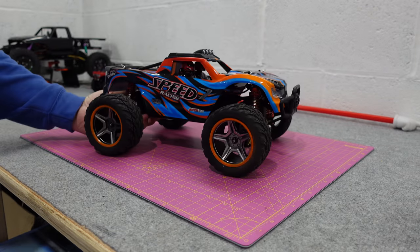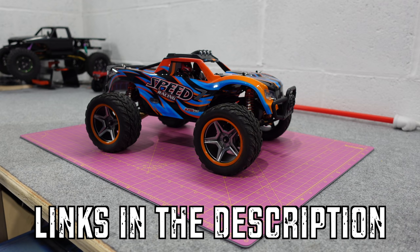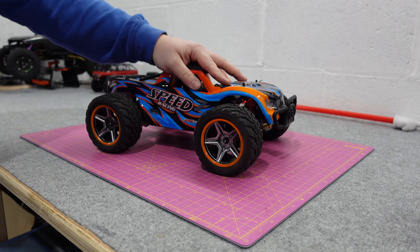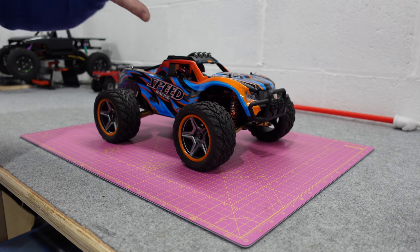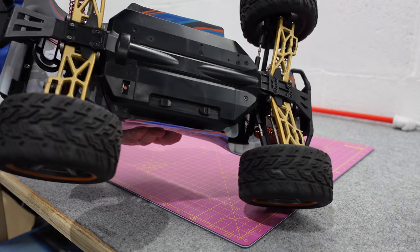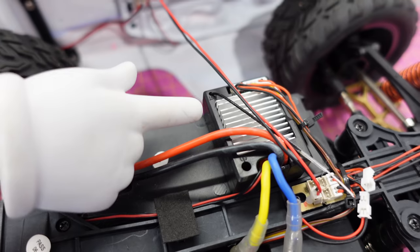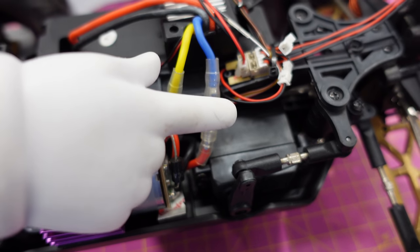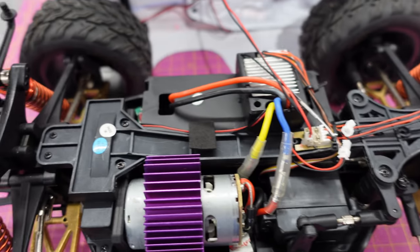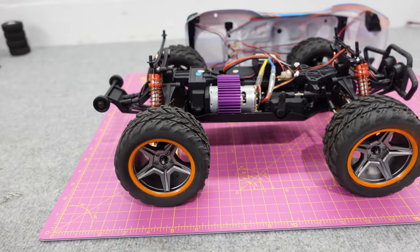So this is the WL Toys, I think it's the 104001 or something like that. It's meant to be a 1/10th scale, it's more 1/12 scale. It's brushed but it's very good - it's got oil shocks, metal A-arms on it, a 550 brushed motor, 2-in-1 ESC, a 5-wire standard size servo. Not ideal electronics but this is relatively well priced and they do the job.